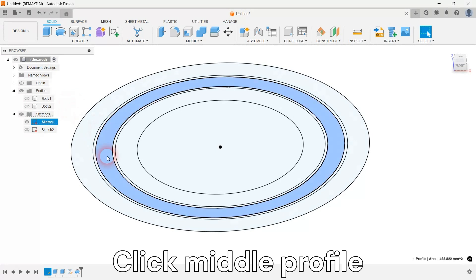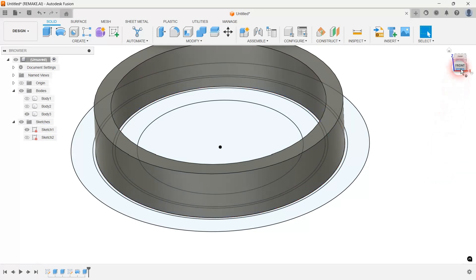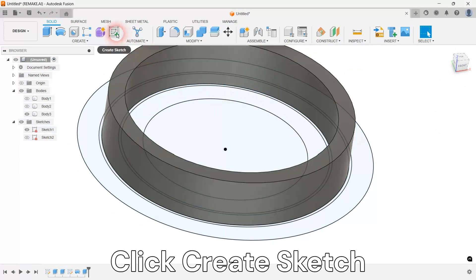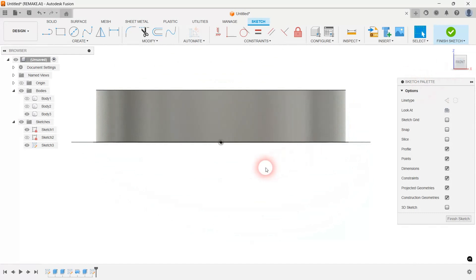Extrude the middle profile into a 3D body called bearing ball cage. Create another sketch in the vertical plane and draw a profile for the bearing ball to be inserted into.